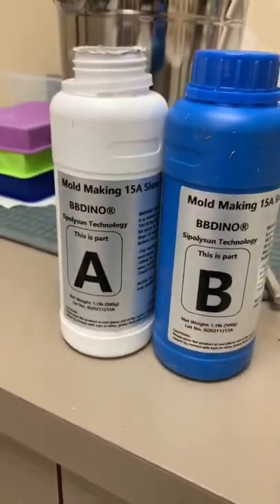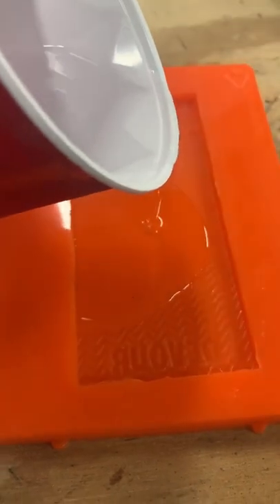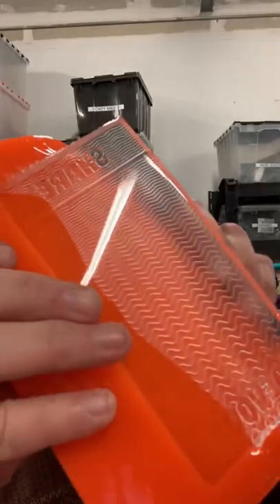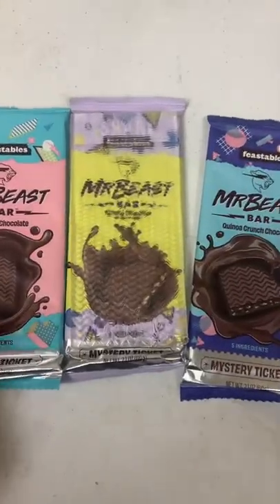I poured AB mixture platinum silicone and let it sit for six hours, then removed it from the mold. Then I mixed up some silly glass. Now this stuff sets up in like 20 minutes — it's really fast. This is the same stuff we use in movies to keep actors safe when rolling around on broken glass.